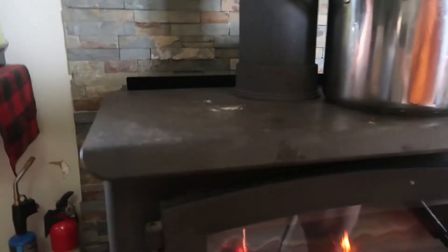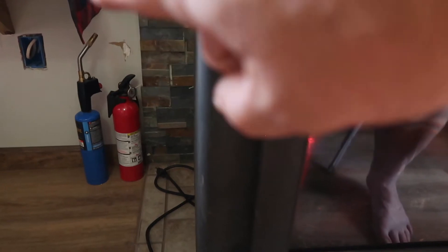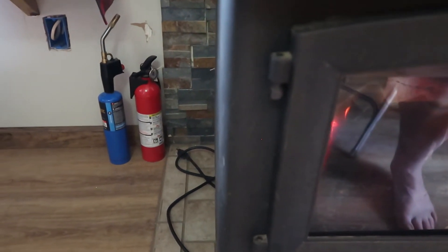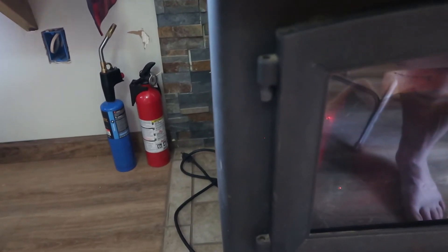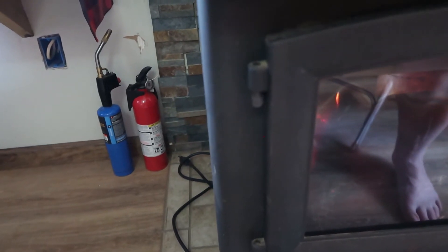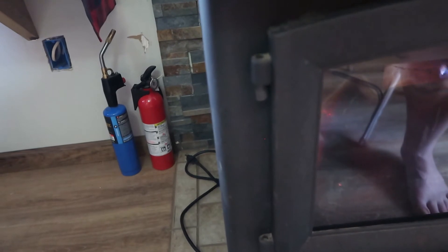I'm going to take you over to this side — you'll see we have a fire extinguisher right there and a torch. That torch we use to light it up. It's really easy and simple; we've been using it now for two years. We always keep a fire extinguisher close and handy in case something happens so we can put it out right away. Please take the time, get a fire extinguisher, and put it close by your wood stove. Also get yourself a torch — it works really, really well.